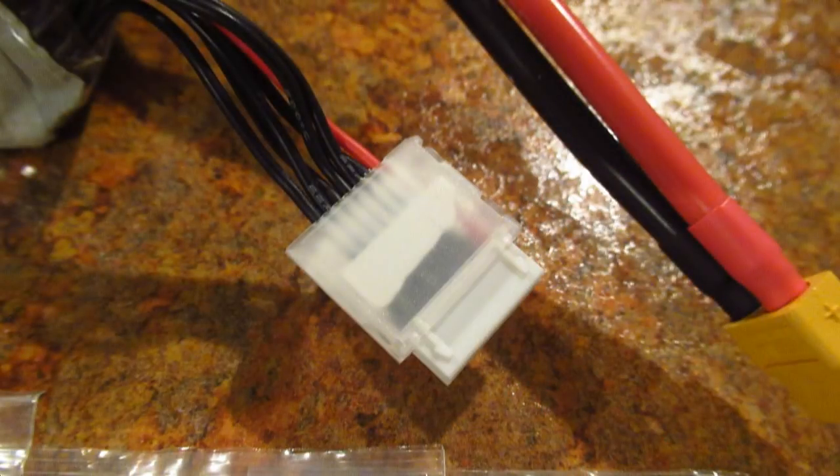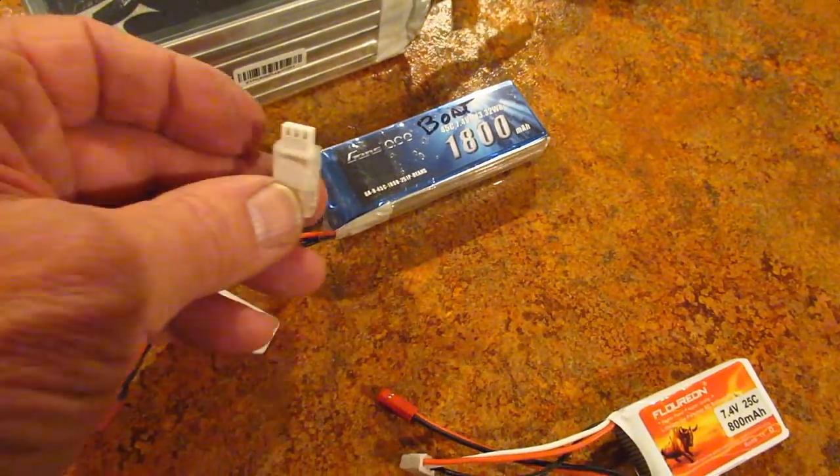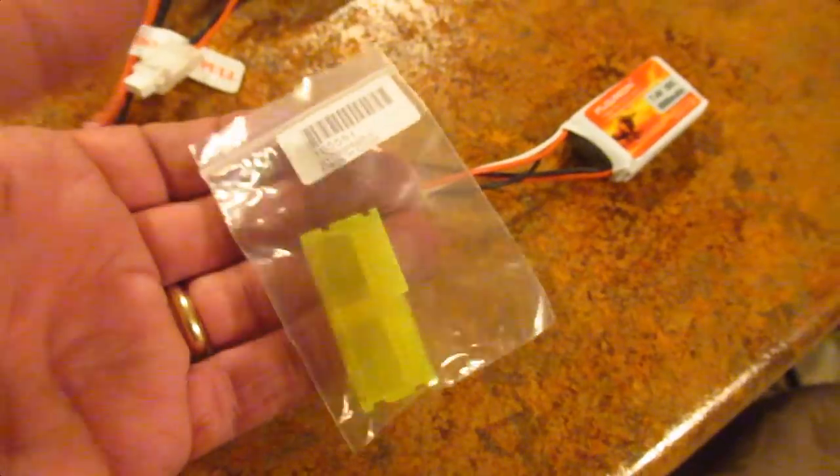I made a comment about the Gens Ace Tattoo batteries in a previous video and about their nice protector and handle. One of my viewers turned me on to the Hobby King connector protectors, so I ordered some and I'm now going to show you how to use them.